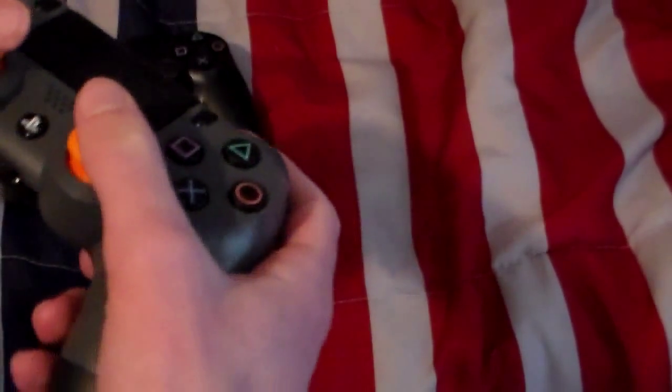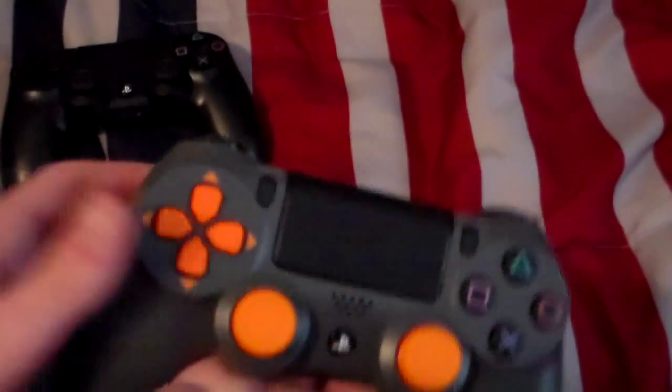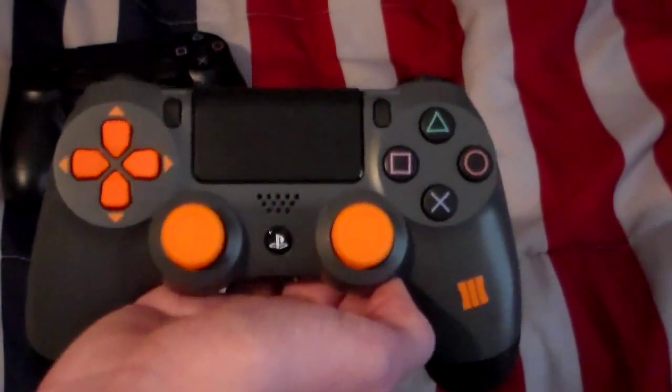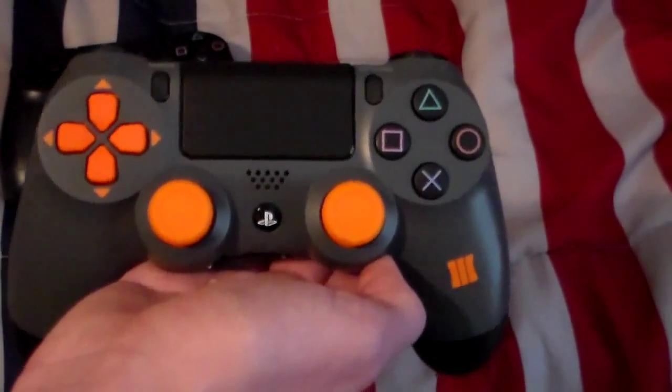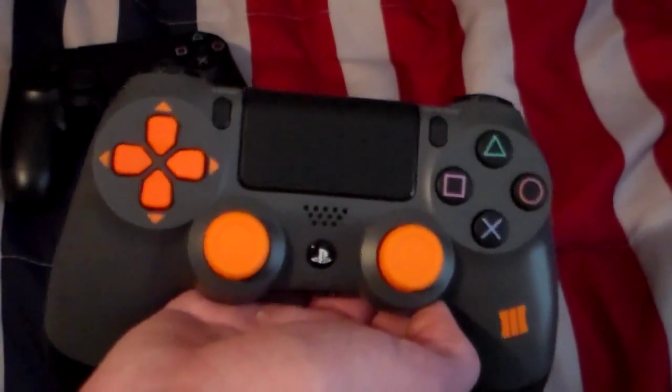Honestly, the controller just feels good. I'm looking forward to using it. We're fixing to jump into a video with the controller, testing it out for the first time and seeing if it's really worth the money we spent for it. We'll be back.